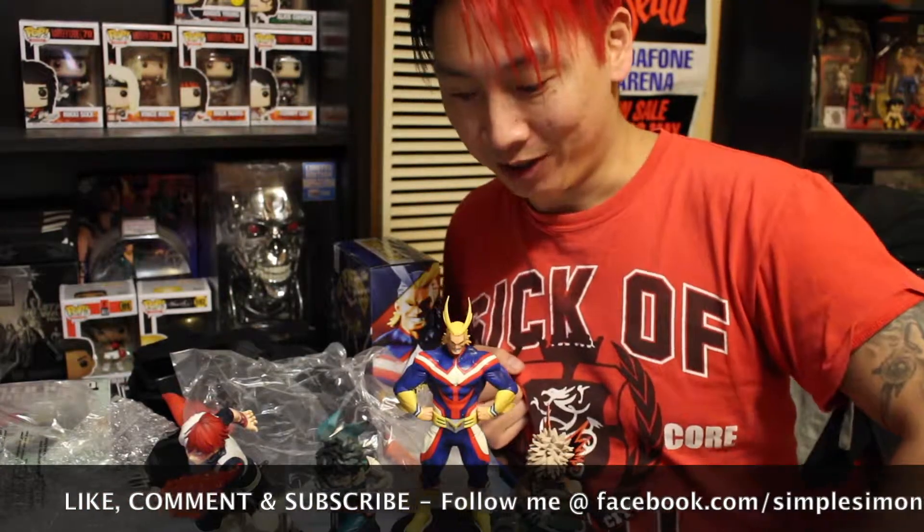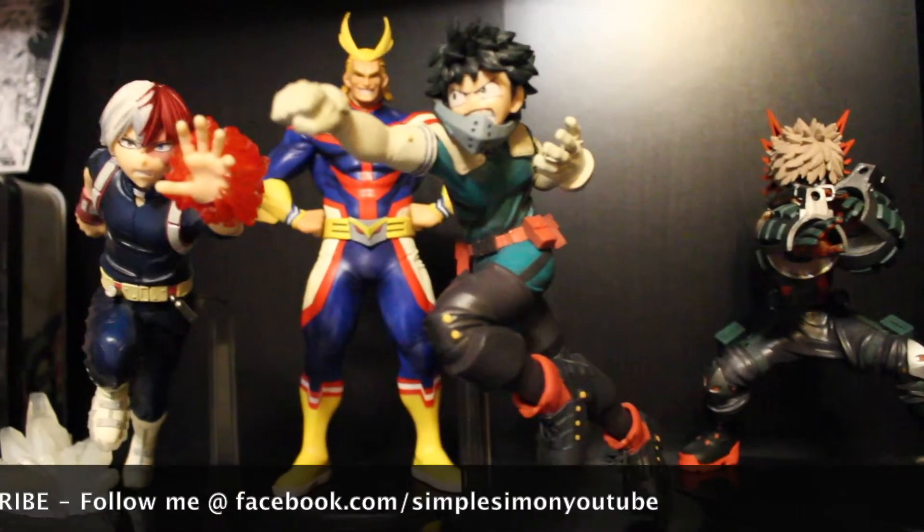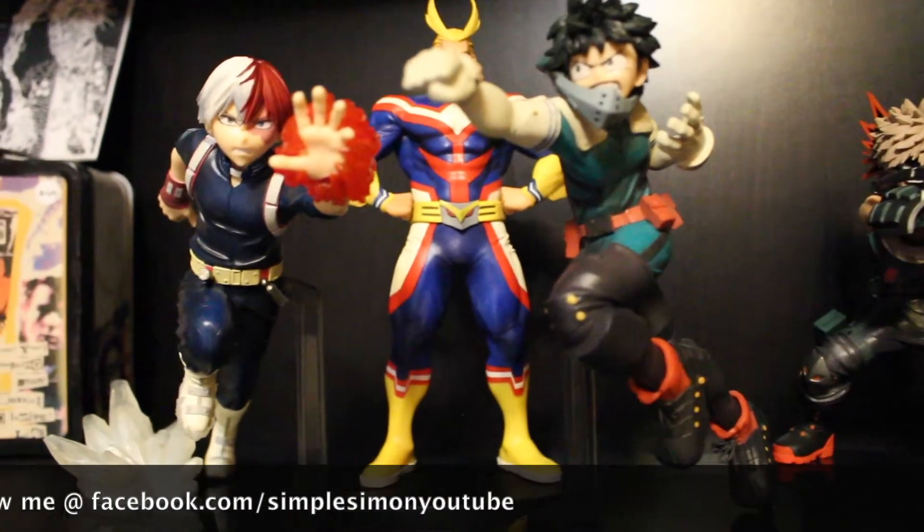Thanks for watching my unboxing video of My Hero Academia statues. I'm very happy I got these - they all look absolutely amazing. I just wish All Might was bigger, because the other figures are really big compared to him. Thank you for watching. I'll hopefully do some more toy videos as well as my other usual content - comic books, MMA. Till next time, keep it simple as always.